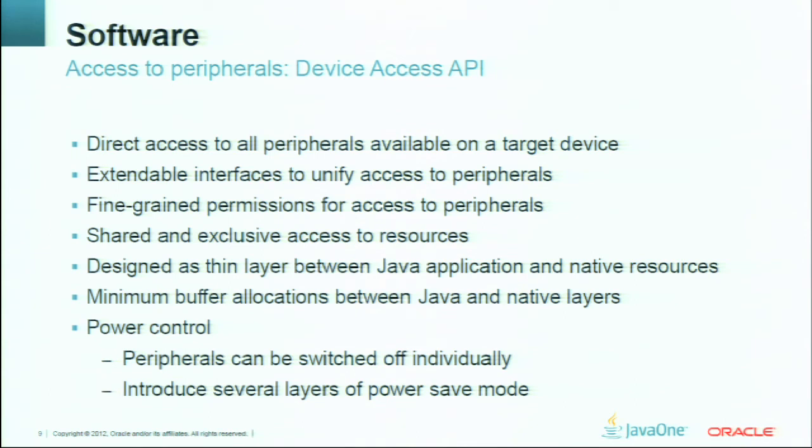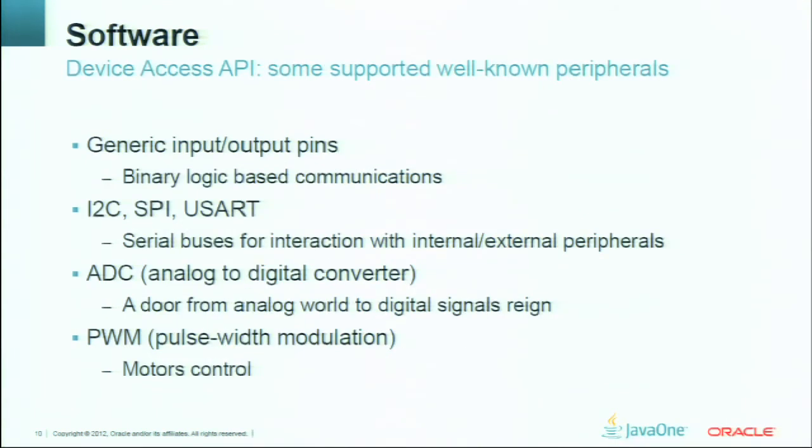From the beginning we started thinking about power control, which is a very important part of embedded development. If you switch off different peripherals, it can let you preserve a bit more energy for later usage. Among the well-known and supported peripherals included in the Device Access API are generic input/output pins, different serial buses, and PWM. The list is not complete — those are only some basic and well-known ones.